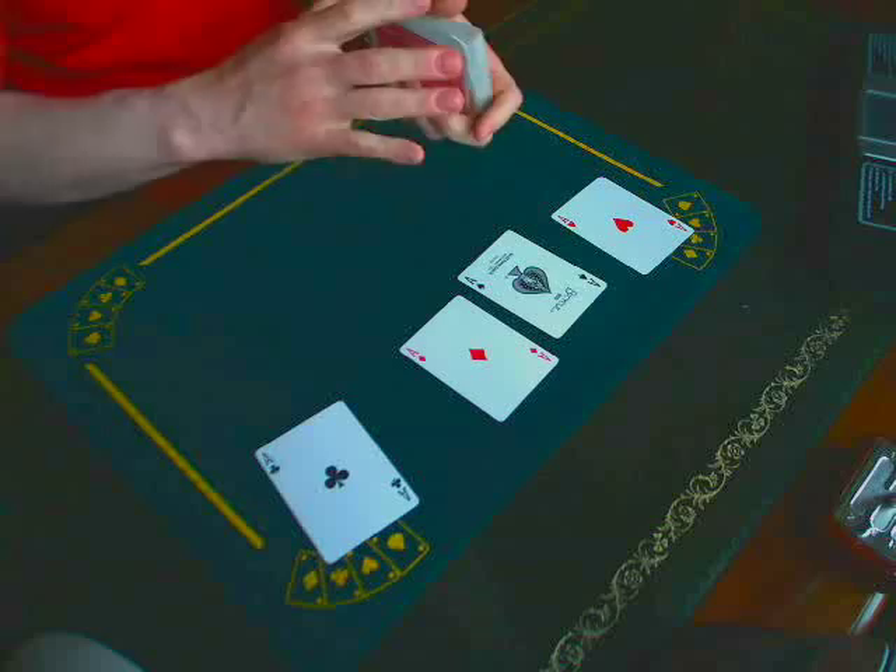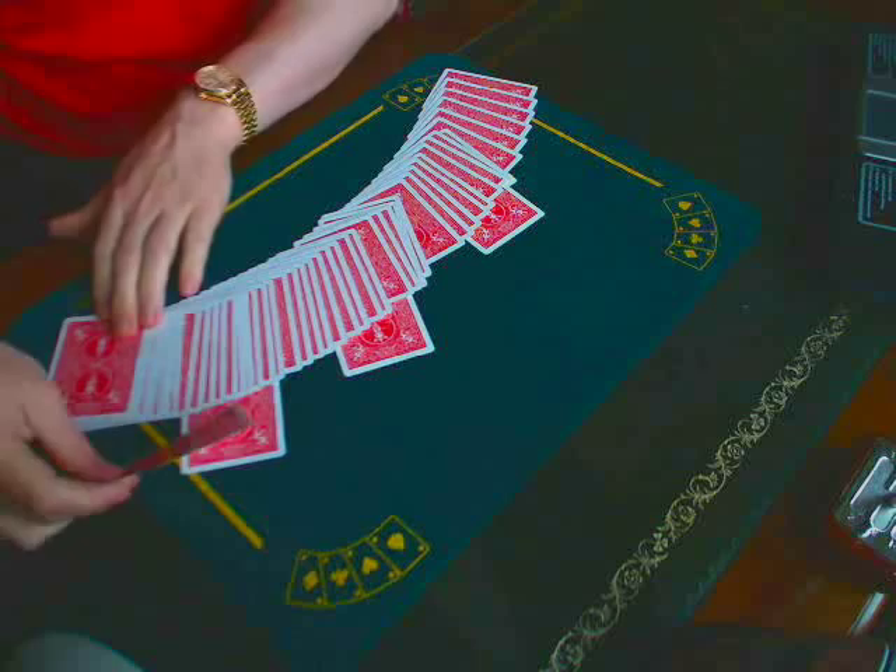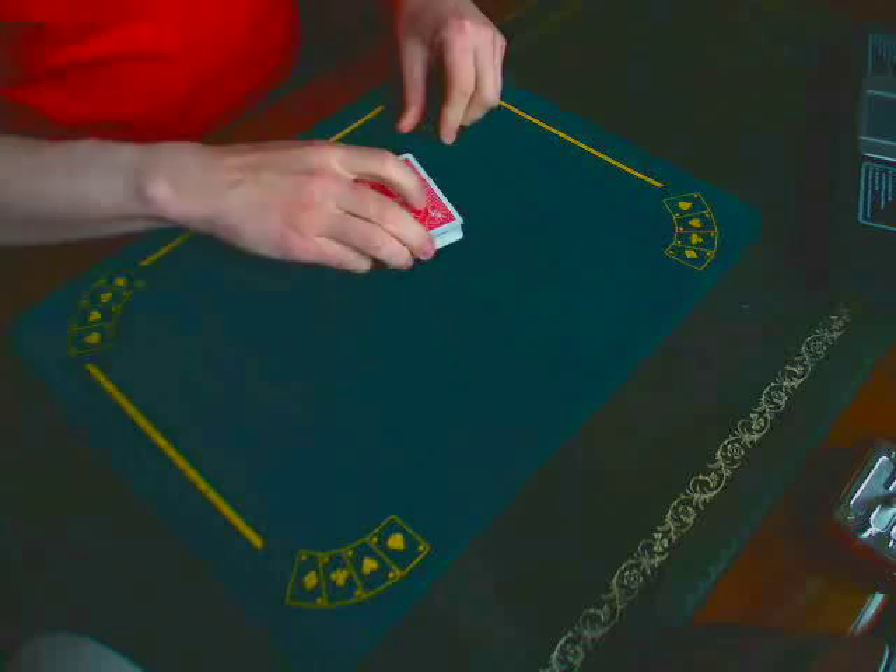Once the spectator is happy that these cards are mixed, they can then take any of the aces in any order and just stick them wherever they want into the deck — like so. It doesn't matter. In go the four aces.